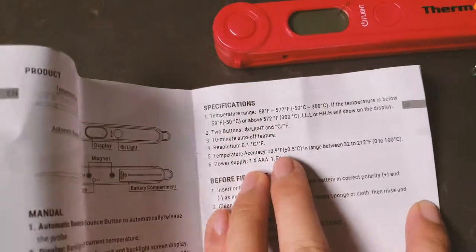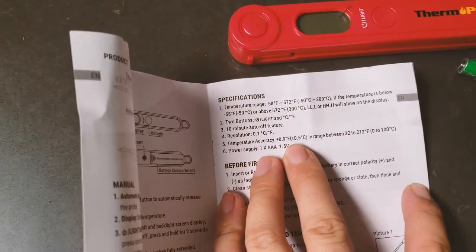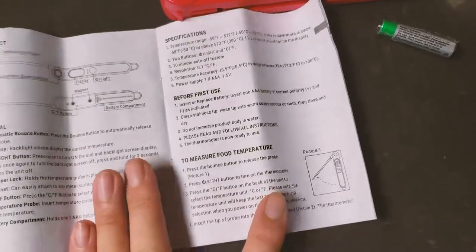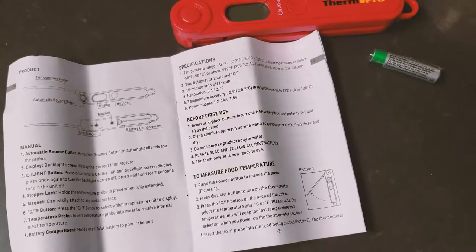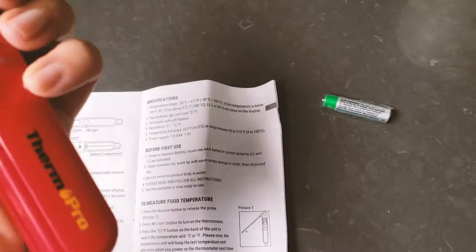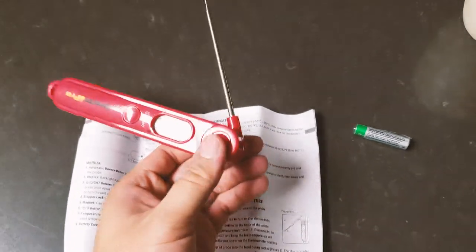In normal environments the accuracy is very decent. At extreme temperatures it lowers slightly — to about ±1°C. Before first use, insert the battery and clean the stainless steel tip. Note that the product body is not waterproof — do not immerse it in water. Only the metal probe can be immersed.